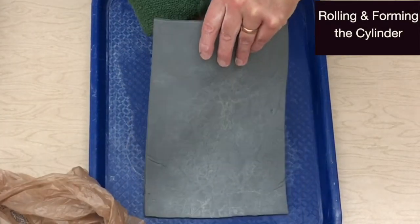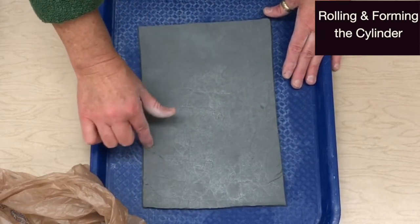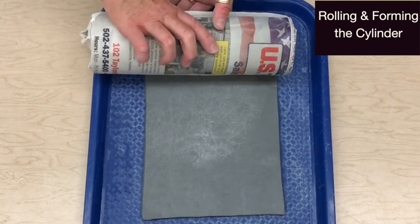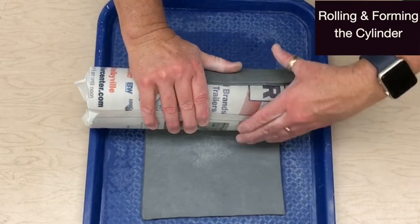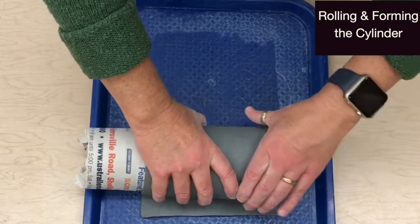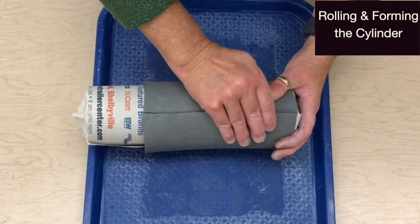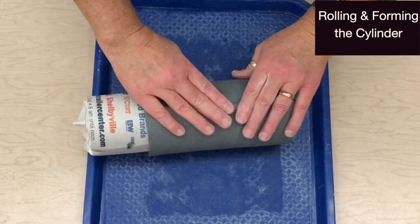Handle the plastic slab very carefully as not to misshape it. Smooth away any imperfections. Align the form with the horizontal edge closest to you and the vertical edge close to the end of the form. Wrap firmly to prevent space between the form and the clay, but be careful not to dent the clay with your fingers or thumbs. Gently tug the top horizontal edge over the bottom for a snug fit, but be careful not to stretch or tear the slab.